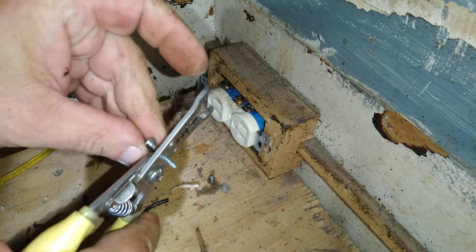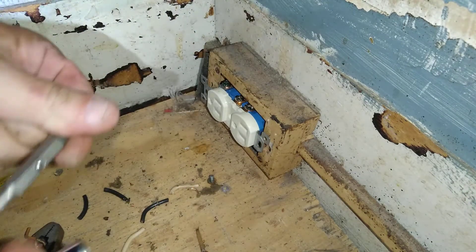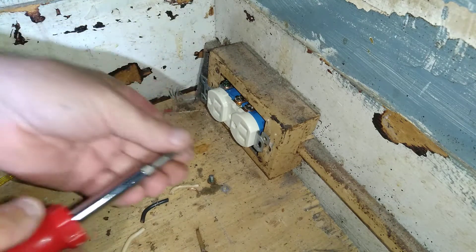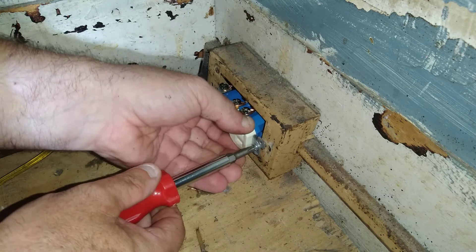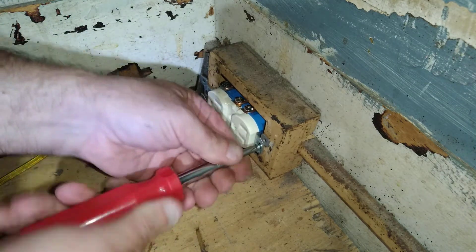Now I'm going to cut these screws a little. I cut those screws so I don't puncture the wires underneath. You know what you're doing.